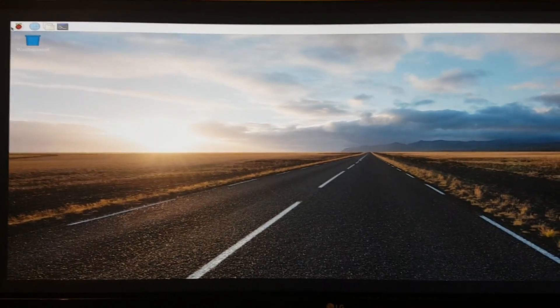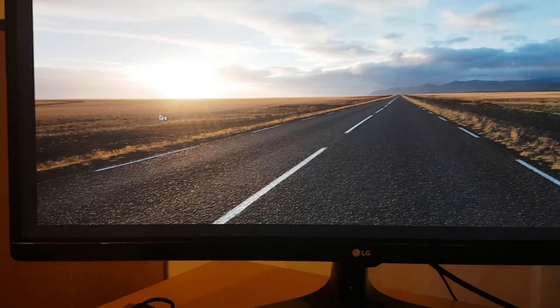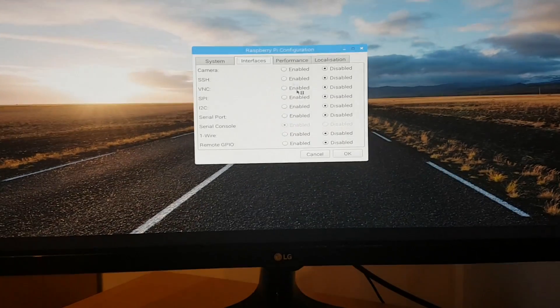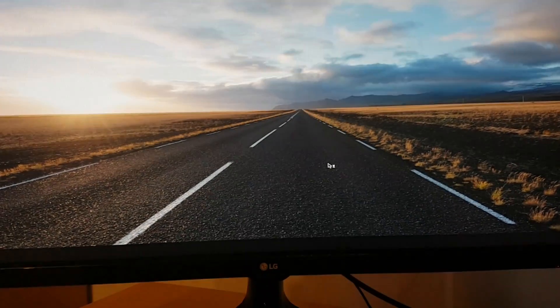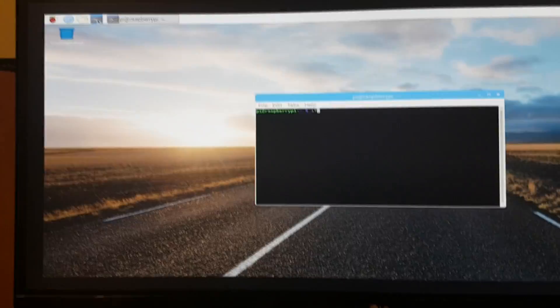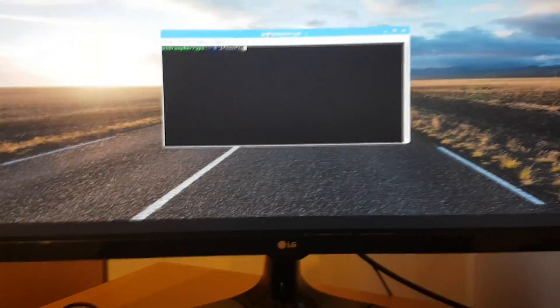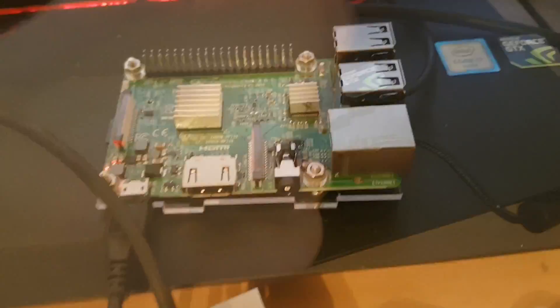Now all we have to do is go to Preferences > Raspberry Pi Configuration. Here we have to go under Interfaces and turn on SSH — click enable and OK. Now once this is done, open the terminal and type ifconfig. This is basically the same as on Windows computers where you type ipconfig; here it's ifconfig. Remember the IP address that's displayed so we can connect to our SSH server.